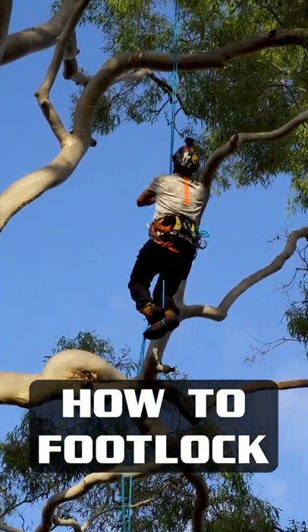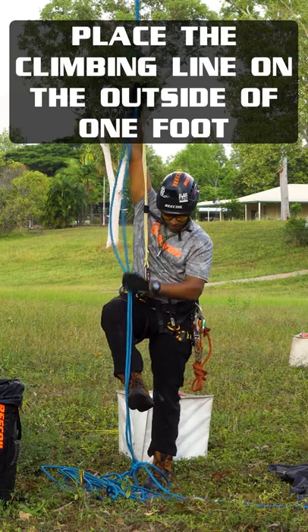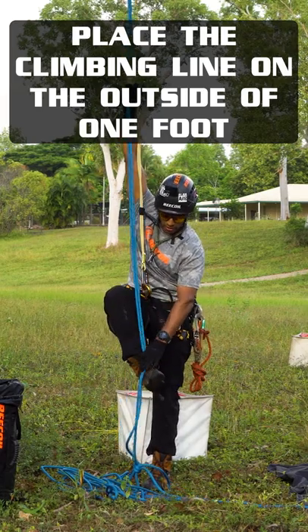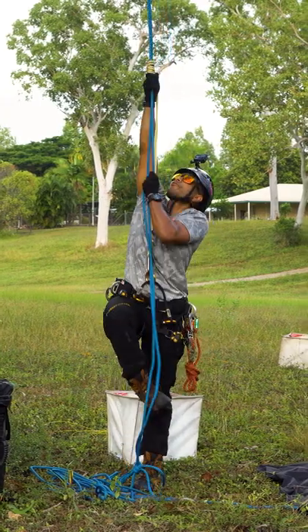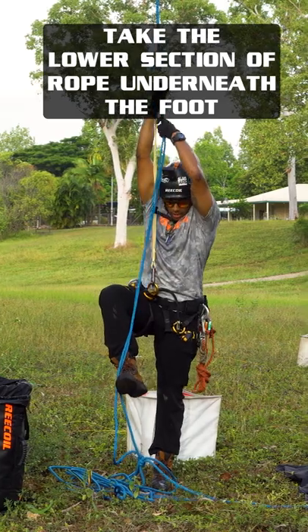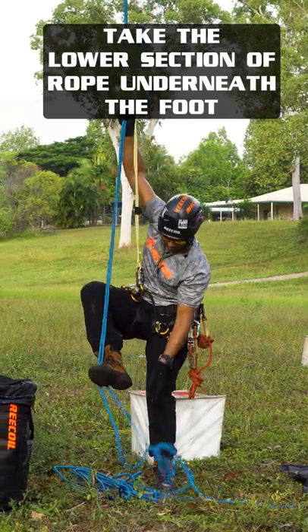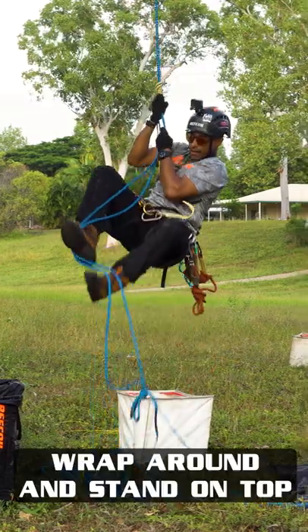To footlock, you're going to put the climbing line on the outside of one of your feet — in this instance, on the outside of my right foot. Then take the lower section of rope underneath my foot and capture it with your other foot, and then wrap around and stand on top.